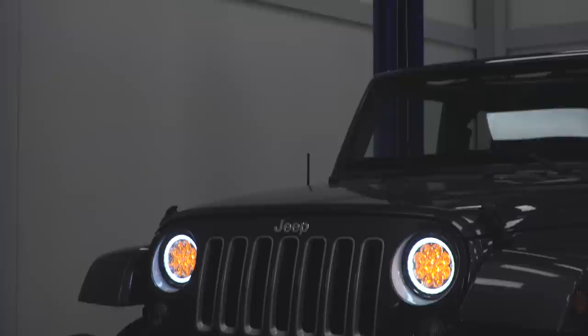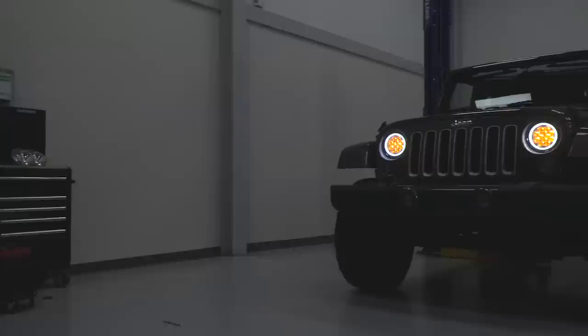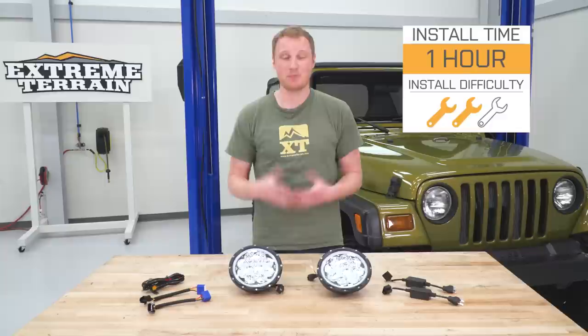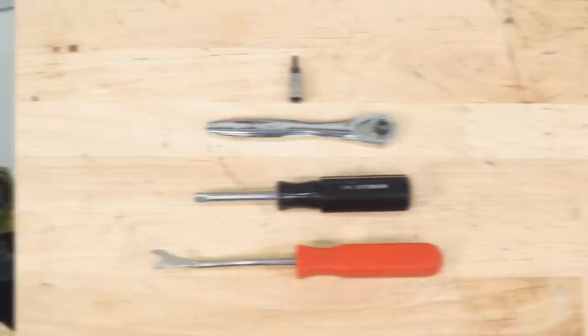It is a very all-inclusive kit, and because it's from Axial it's going to be a little bit less expensive than some of the other choices on the market, coming in at right around that $150 mark. For everything that you're getting and for a light that's brighter than factory with some unique features, I think that's a pretty good deal. We are going to go two out of three wrenches on this, and we're going to show you how to do it right now.